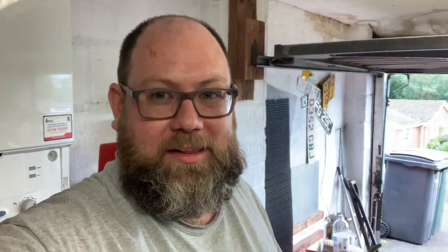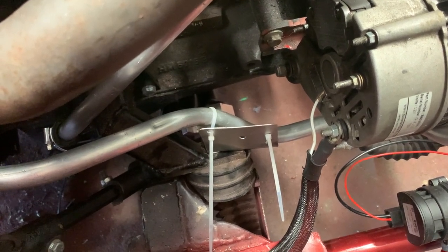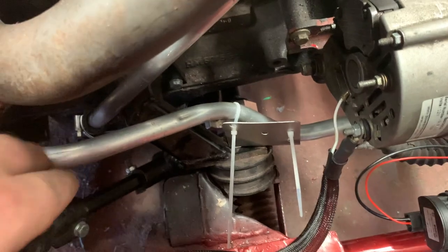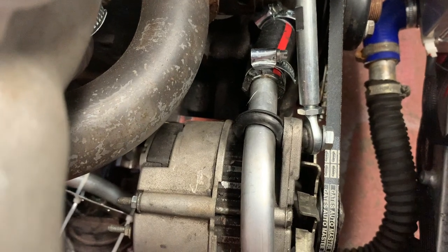I started off designing a really nice bracket that would wrap around it, all fancy, and then I realised that's a load of effort I don't need to do. A nice simple bracket with a couple of cable ties would do nicely. So that hose is now absolutely solid — still got my little anti-abrasion grommet — and yeah that's done the job nicely. Happy with that, another job off the list.